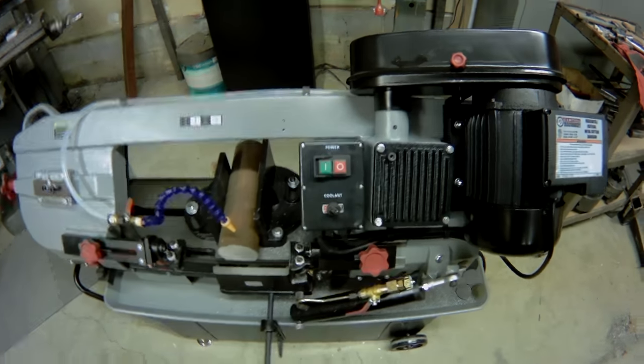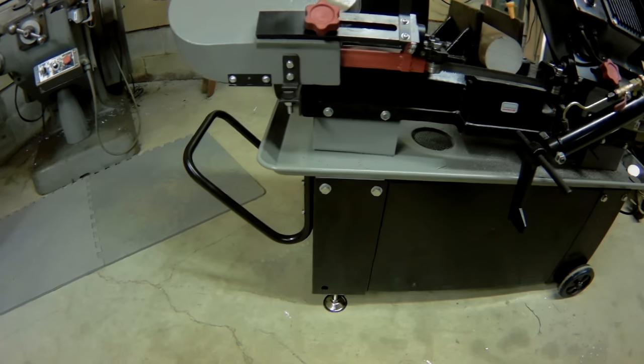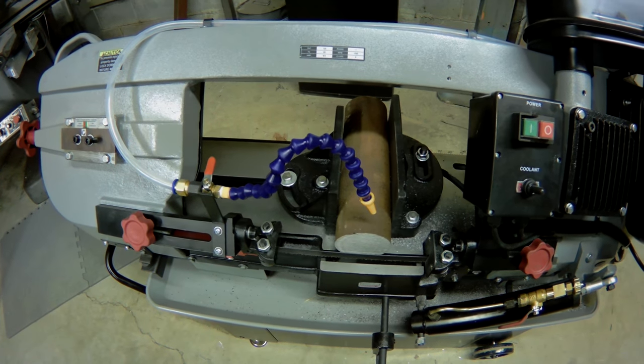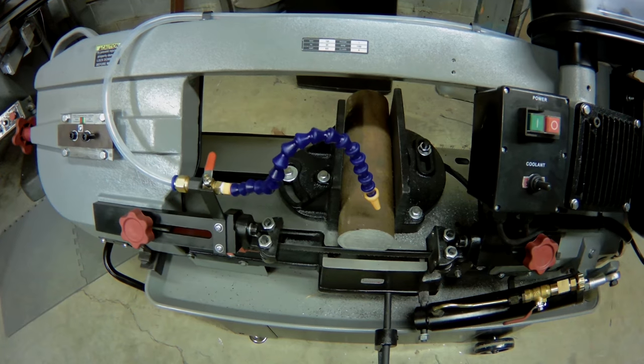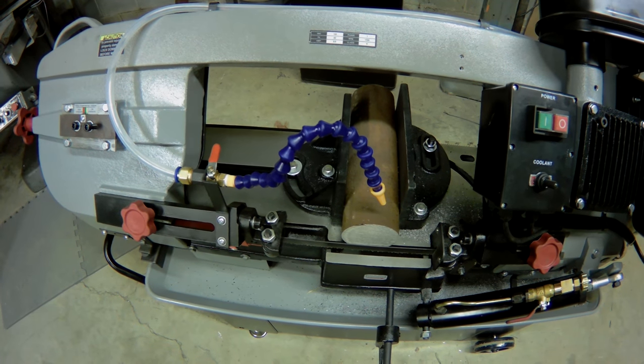First off, the controls for the saw — the start/stop and the coolant — are up on top here, instead of all the way down on the bottom, which is a bit awkward. The coolant hose is now one of these linked coolant hoses instead of just a bent piece of copper like it was before.